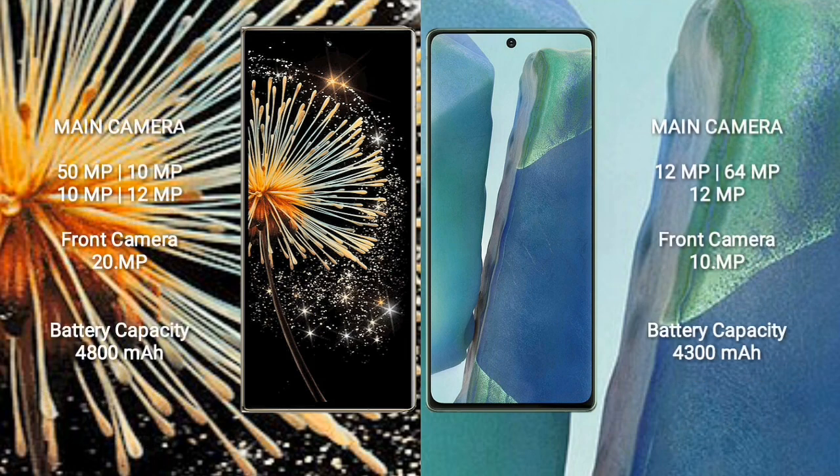Xiaomi Mix Fold 3 rear quad-camera setup: 50MP + 10MP + 10MP + 12MP, with a 20MP front camera. Samsung Galaxy Note 20 has a rear triple-camera setup: 12MP + 64MP + 12MP, with a 10MP front camera.